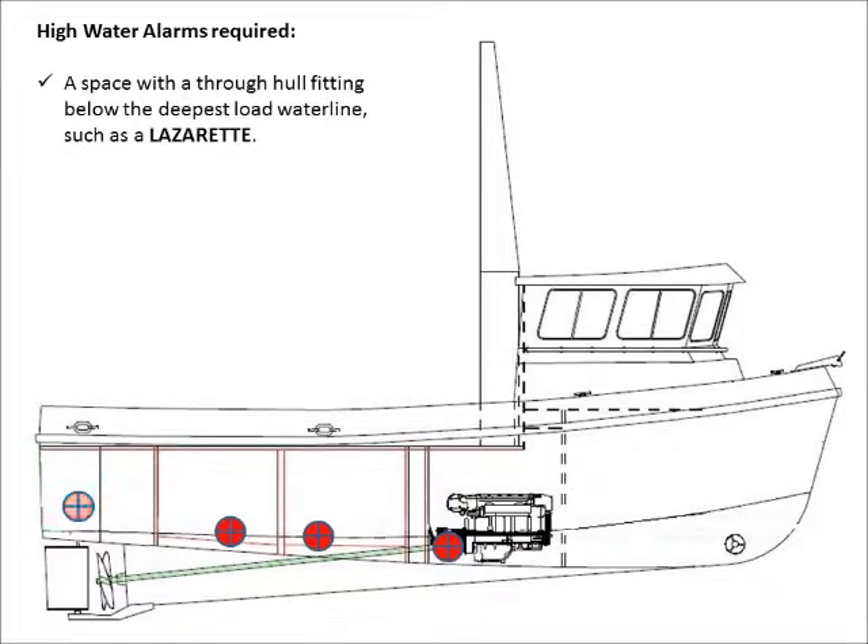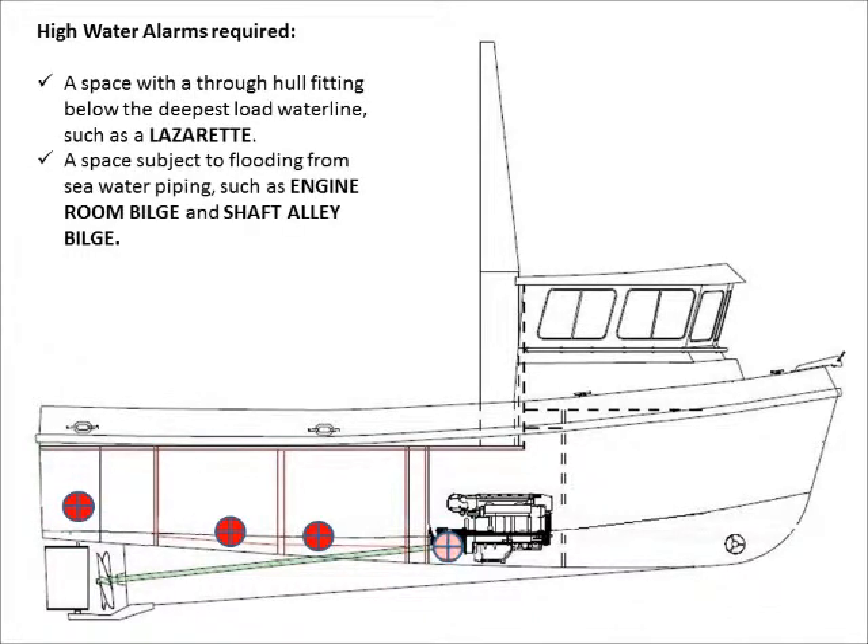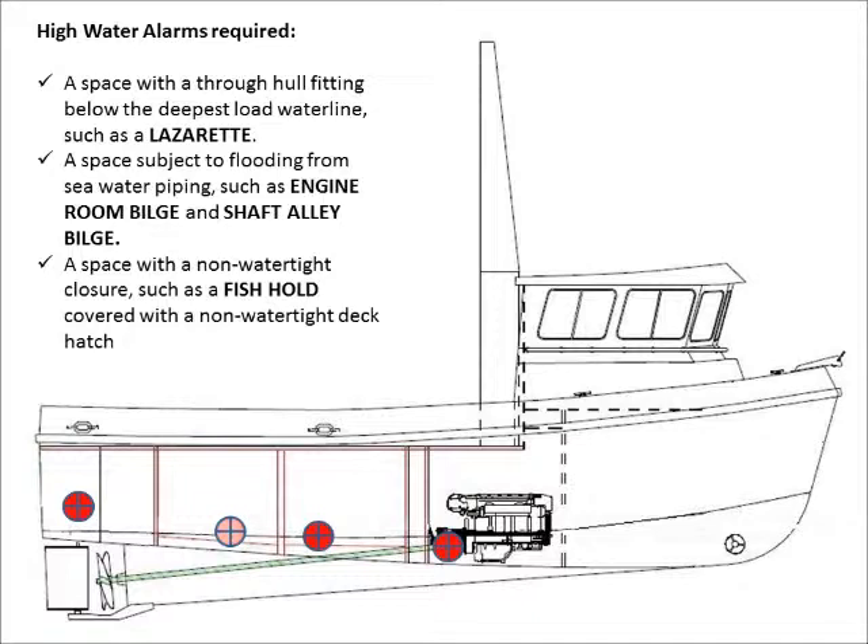A high-water alarm is required in a space with a through-hole fitting below the deepest load water line, such as the lazarette; a space subject to flooding from sea water piping, such as the engine room bilge and a shaft alley bilge; or a space with a non-watertight closure, such as a fish hold covered with a non-watertight deck hatch.